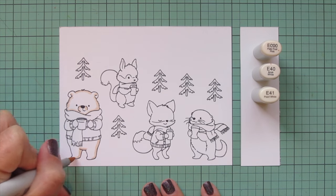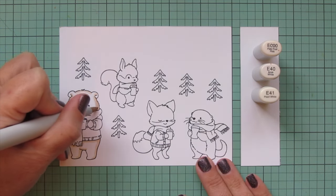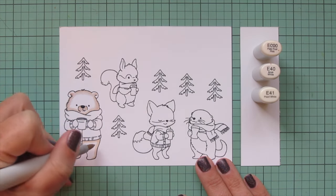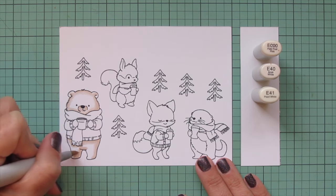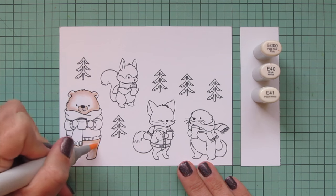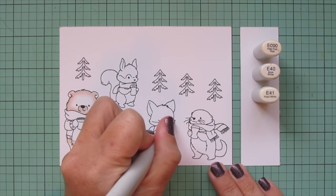I'm starting with the E41 and laying in a bit of shadow wherever I think it should go. He's facing pretty much forward so his shadows are falling equally on the left and right for his face. The lower part of his body seems tipped just a little bit toward the left — you can see from the direction his feet are facing — so I put my shadows slightly different on the right-hand side, plus a nice shadow underneath his sweater and around his cozy scarf. Then I blend it out with the E40.